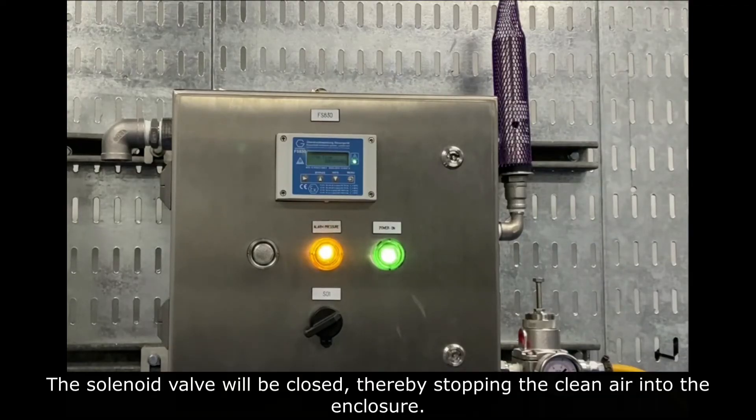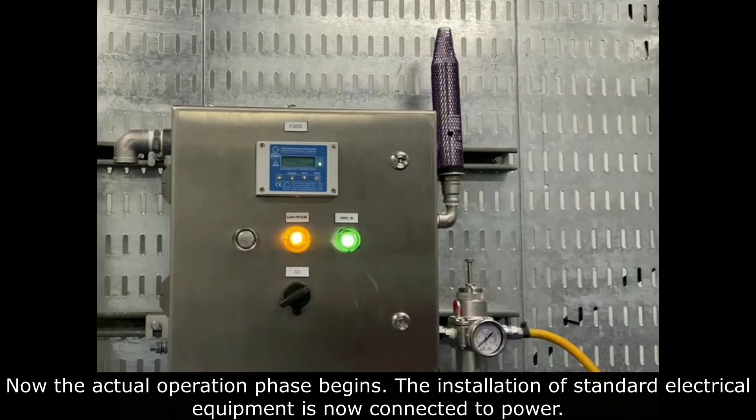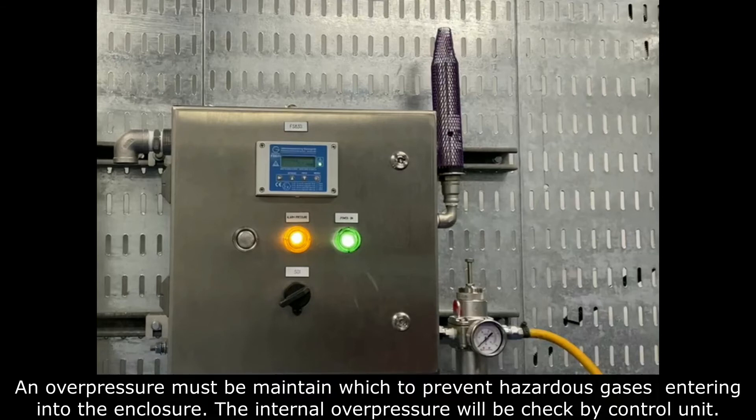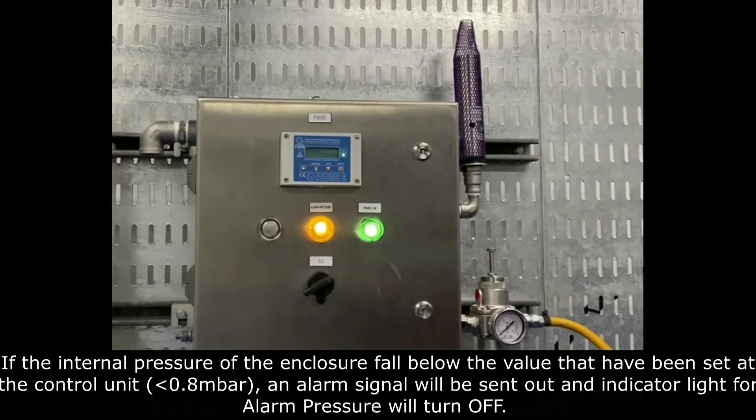The solar valve will be closed, thereby stopping the clean air into the enclosure. The control unit displays the current pressure reading and the light indicator will turn on. Operating Phase. Now the actual operation phase begins. The installation of standard electrical equipment is now connected to power. An overpressure must be maintained to prevent hazardous gases entering into the enclosure. The internal overpressure will be checked by the control unit. If the internal pressure of the enclosure falls below the value that has been set at the control unit, which is below 0.8 millibar.